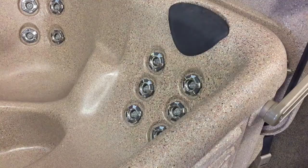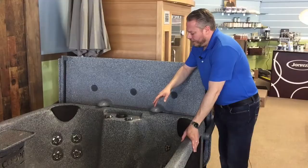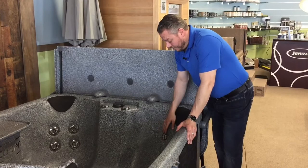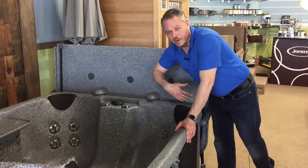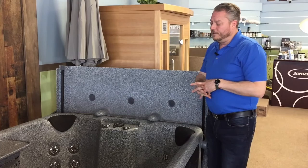Each jet is individually adjustable to add or take away water flow — by twisting the jet, each one is adjustable on its own. Out here you have some controllers to add or take air away. If I want to add air, I get that much more punch out of the jets to get a deeper multi-stream massage. I also have a diffuser or diverter — lots of people call it different things — but in essence this is designed to put all of my pump power to one side or the other to increase the aggressiveness of the massage, and then take air away as you want to.